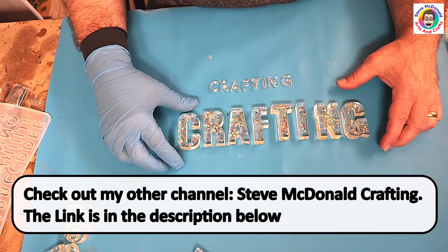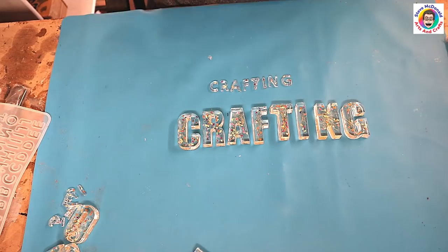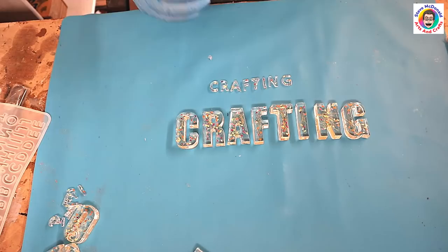What I'm going to do is make a wooden plinth with some lights in it on my other channel, and then stick these letters to it and have it backlit. If you want to check out that video it should be coming very soon on my other channel, Steve McDonald Crafting — I'll put the link in the description below.